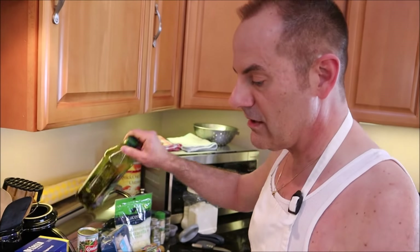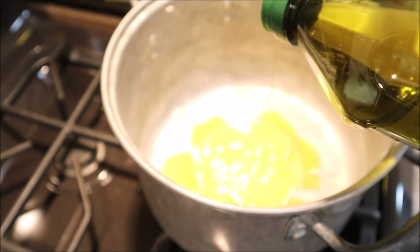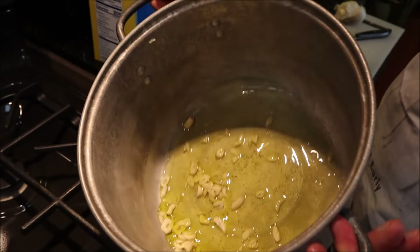Now the next thing you need is olive oil — get a good quality extra virgin olive oil. I wish I could tell you to put an exact amount, but just enough to cover the bottom, not too much. You don't want it too greasy — you just want it to sort of slosh around the bottom. That's the hardest thing about cooking for me — when it's not a specific measurement, like when it says 'eyeball it' or 'put a little pinch.' I have big hands — I don't know how much a pinch is.